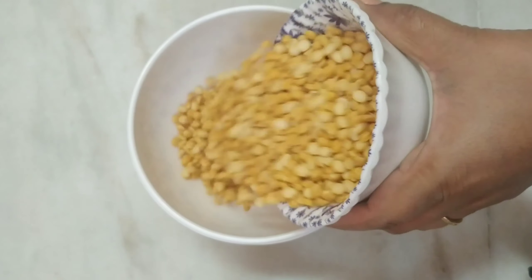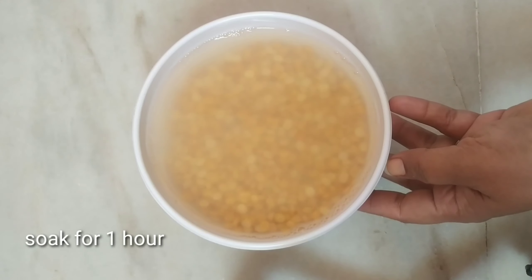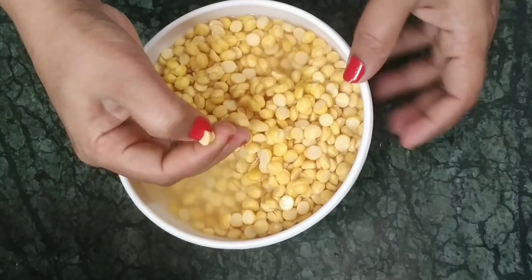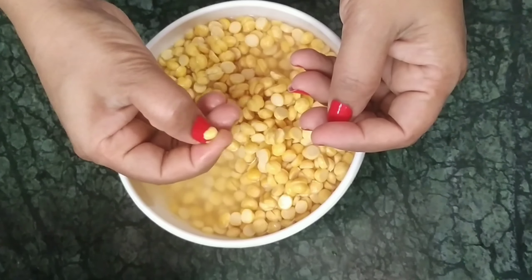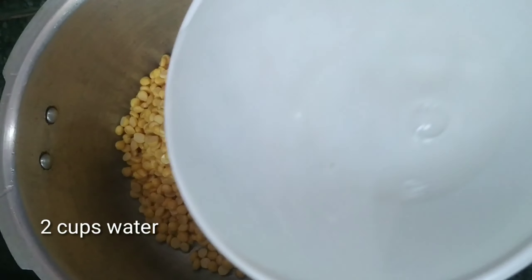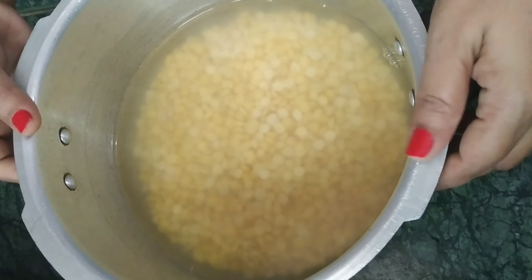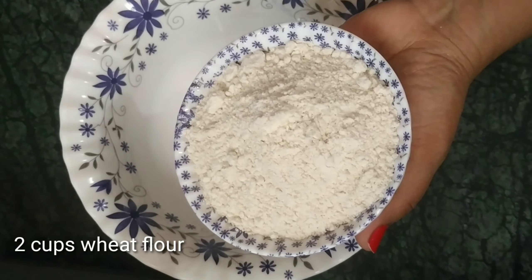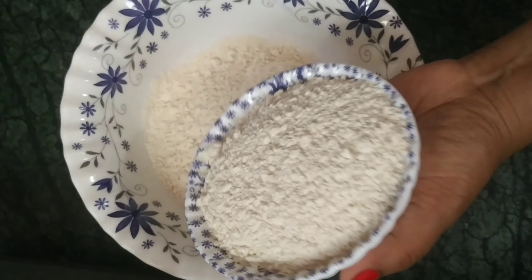I am going to make a cup of tea. Now, I am going to make a cup of tea for a while. Let's cook for a while.